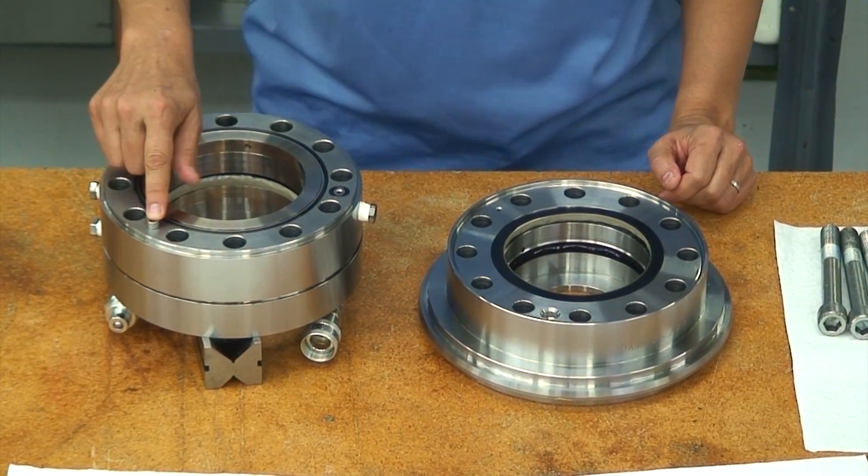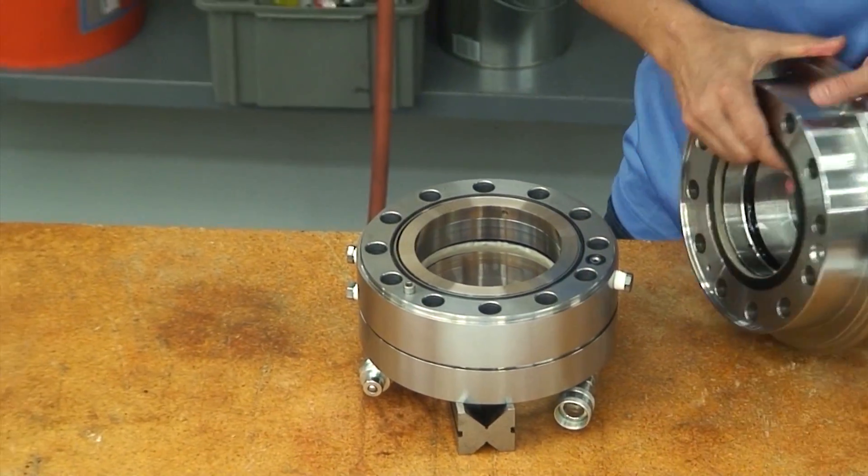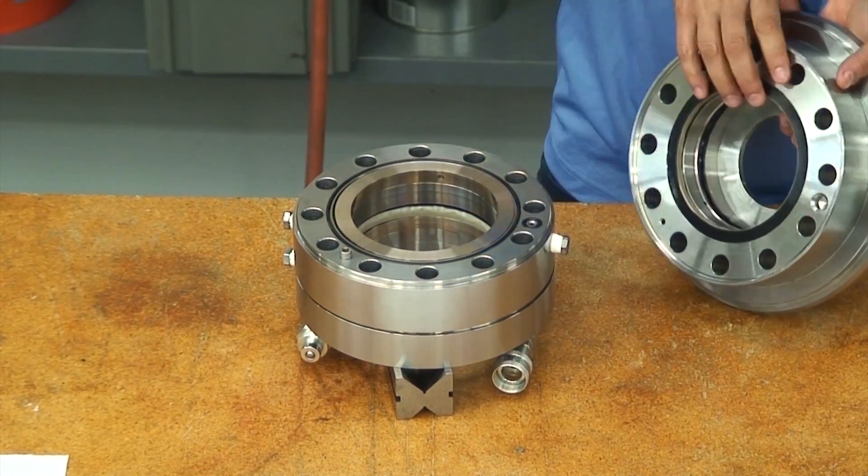This bolt head mates with a pocket in the upper housing to control angular alignment of the fluid ports that communicate between housings. The short pilot feature is again utilized.